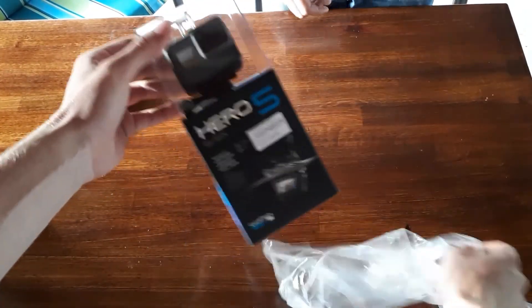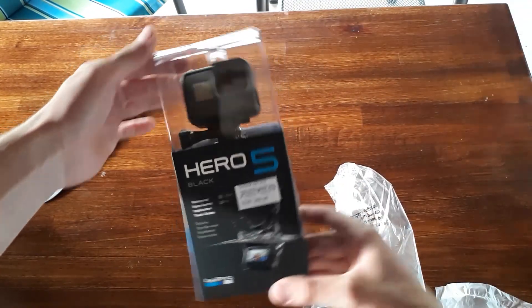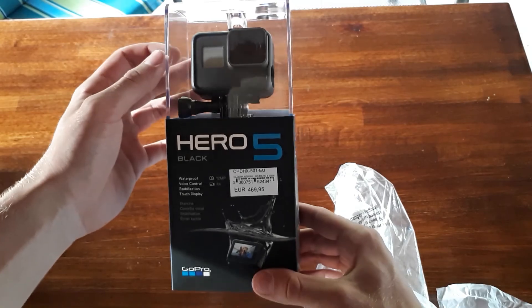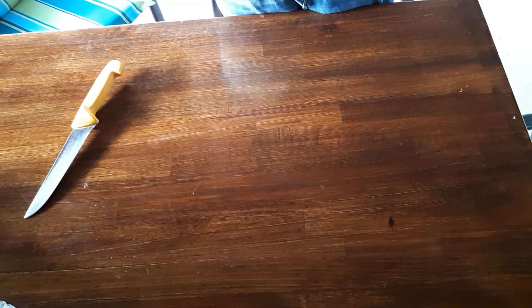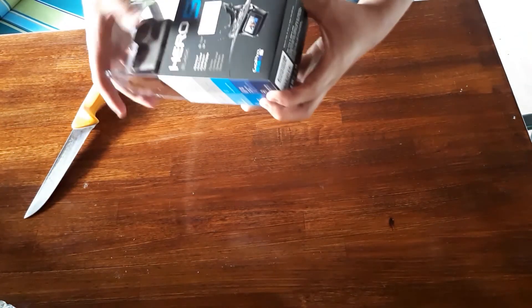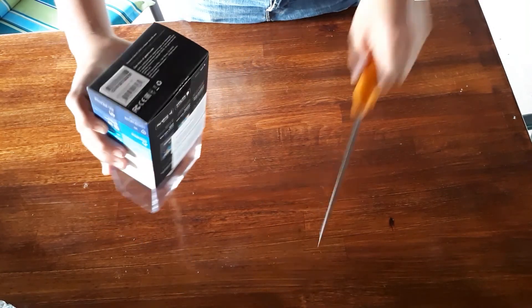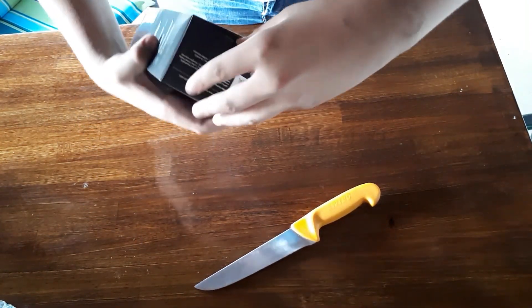And there it is — GoPro Hero 5 Black Edition! This is a very good camera. Let's go forward. Now we want to open this and we don't know how, so we want to see how to open the GoPro.